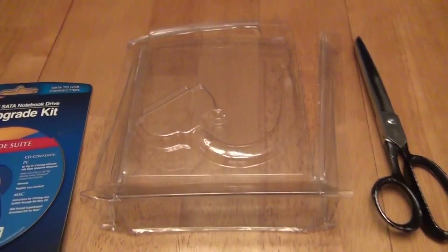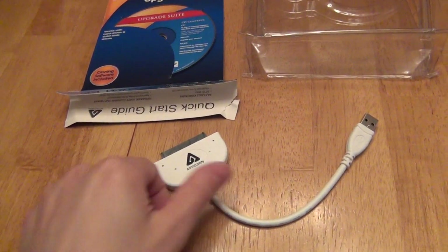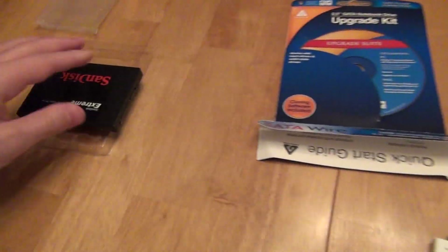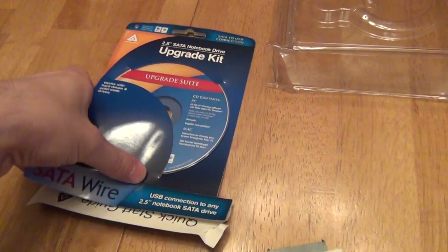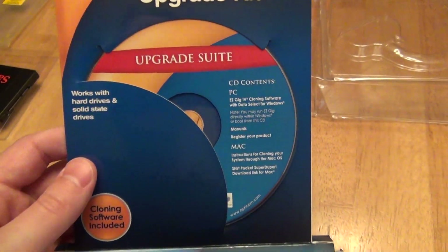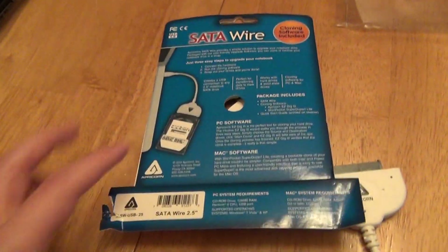Alright, what you get is the following. After you open the annoying clamshell packaging like most things come in, basically you get this cable here — it's a SATA to USB 2.0. You connect your SATA cable to the SATA connections on your hard disk drive or solid state drive, and the USB 2.0 into your computer. And then in here you get your software, which you can always go and download the latest version from the website as well.